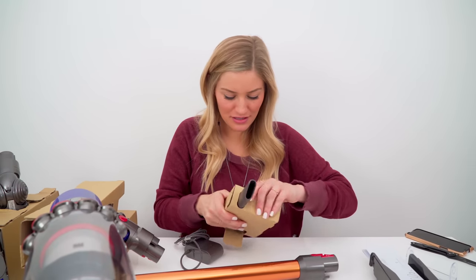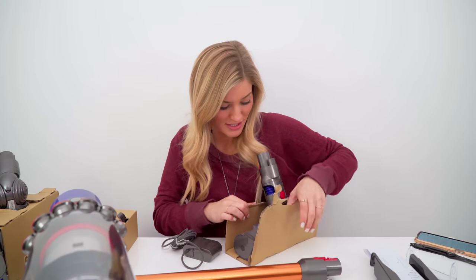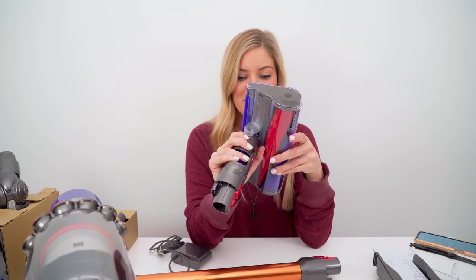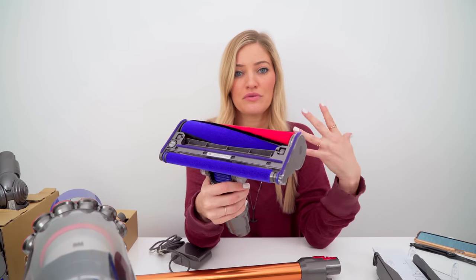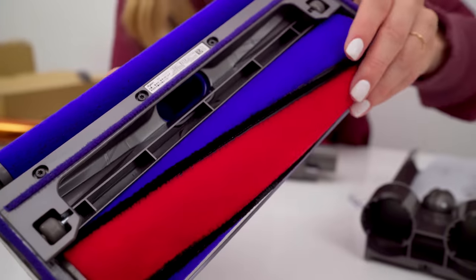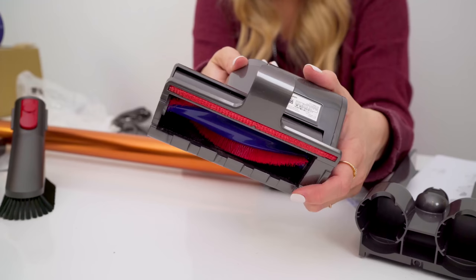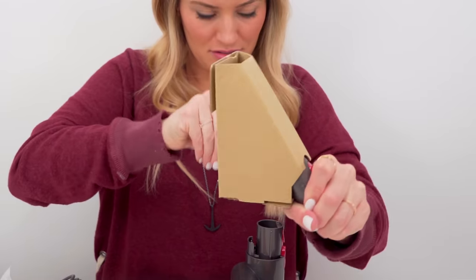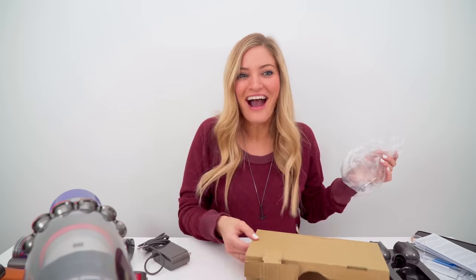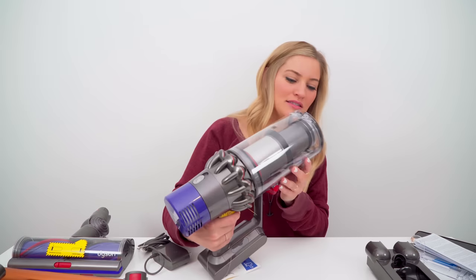Let's take a look at some of the attachments this comes with. This is one of the fluffy attachments — as you can see it's really fluffy, and you can use this if you're picking up bigger things. I've never used one of these before, so I'm super excited to try it out. You can use it if you have big chunks of something to pick up, like spilled cereal, or anything I happen to make in my kitchen. Oh, and this is like a little mini attachment for handheld use! Okay, I officially know I'm an adult when I'm super excited about a vacuum.